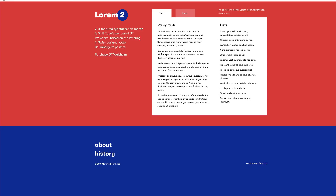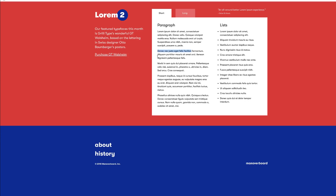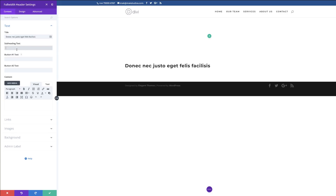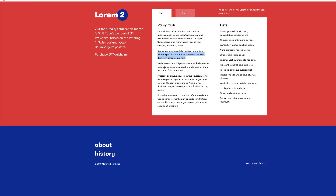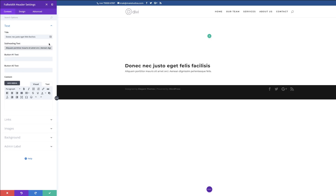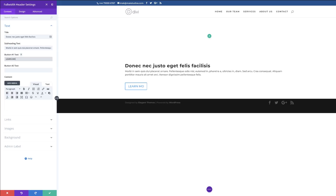I can start by adding my title using some dummy text from Lorem Ipsum. I'll paste the title in, then add subheading text — I'll use Lorem Ipsum text and paste it into the subheading area, adding a bit more to make it look like a description. On Button One text, I'm just going to type 'Learn More'. That's looking great.